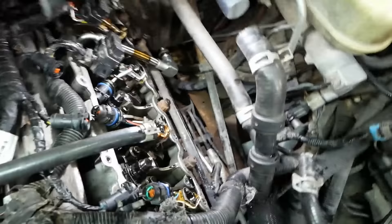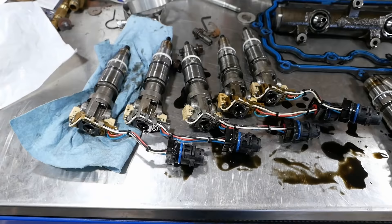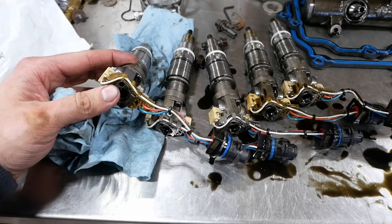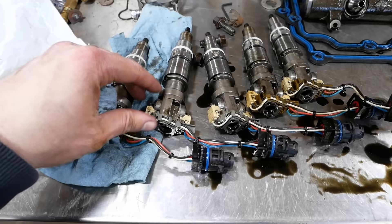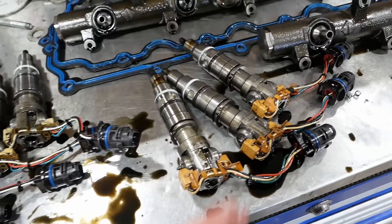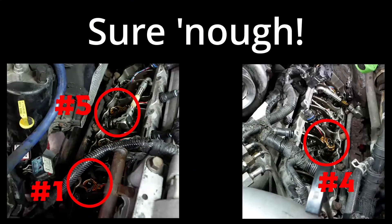I thought two of the injectors had been replaced, but actually all five of these injectors are stamped reman — they must be from different batches because they have different colored wire guides. Only three injectors here are originals. It would not surprise me if those original three are cylinders one, four, and five — the very ones that were failing the buzz test.